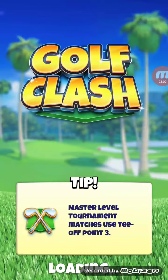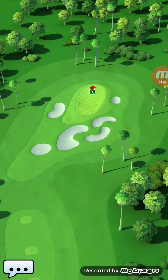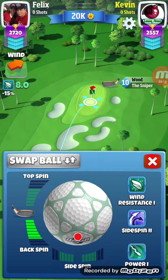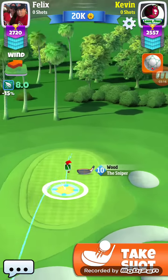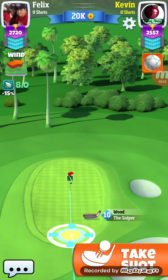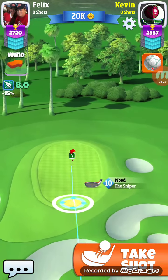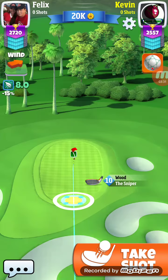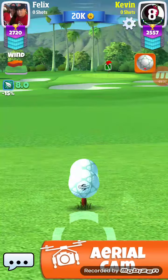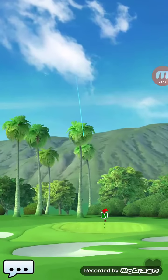What shootout hole are we going to get? The fairly simple one. So we'll take full backspin. Now I'm kind of worried about the club switch here — five, six, seven, eight — oh, I just got away with it there. Just got away with it.